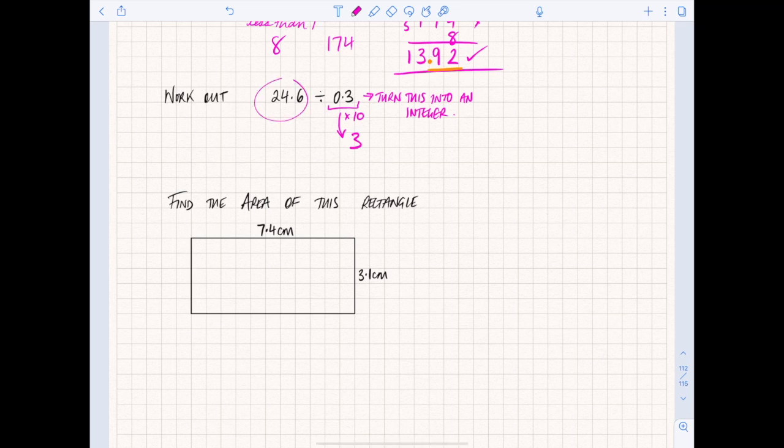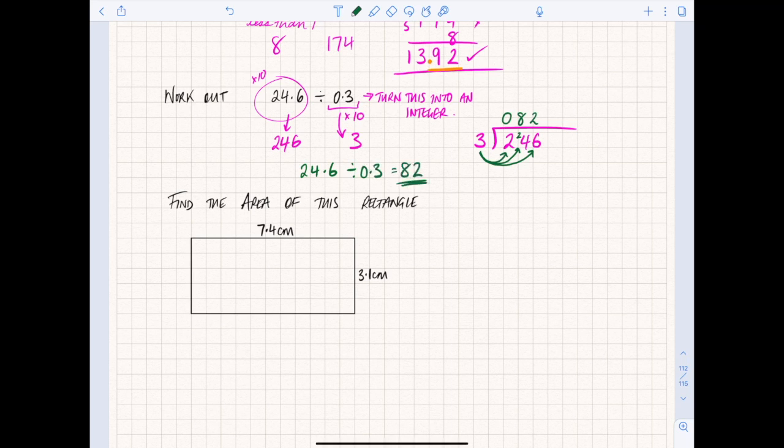If we times the divisor by 10, we also need to multiply the dividend by 10, so we're actually doing 246 divided by 3. Using the bus stop: 3 on the outside, 246 on the inside. How many times does 3 go into 2? It doesn't, so carry the 2 across. How many times does 3 go into 24? That's 8 exactly, nothing to carry. How many times does 3 go into 6? That's 2. So the answer is 82.